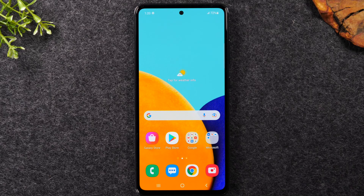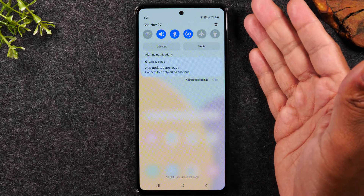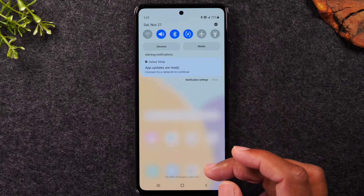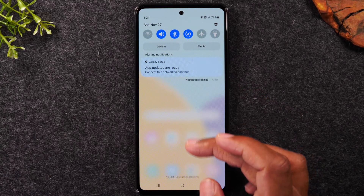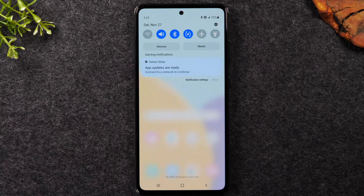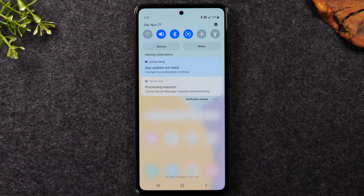Now I want to go over what's called your notification panel. Take your finger, put it at the top of the screen, and swipe down — it'll bring up the notification panel. If any of your applications have a new message, it'll show up in this section. For example, new Gmail messages, text messages, or missed calls would all show up here. This is where all notifications for everything happening on the phone come through.